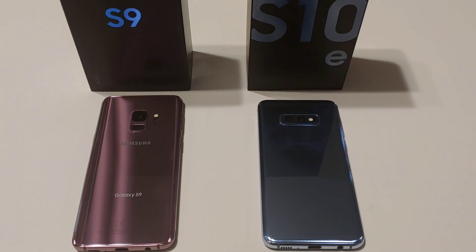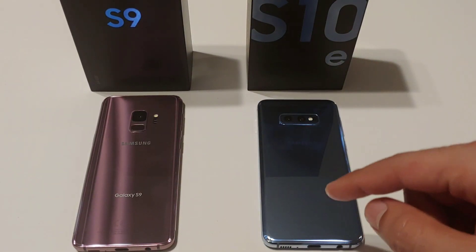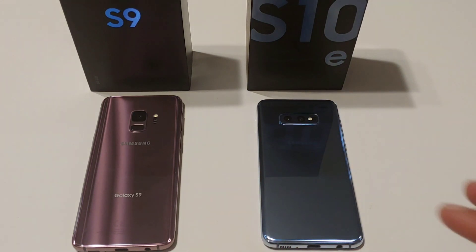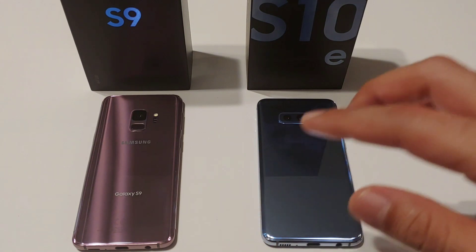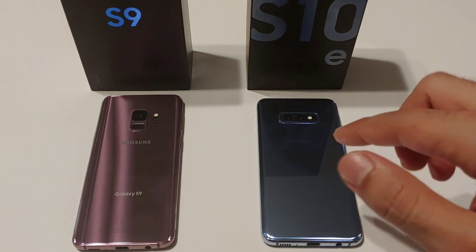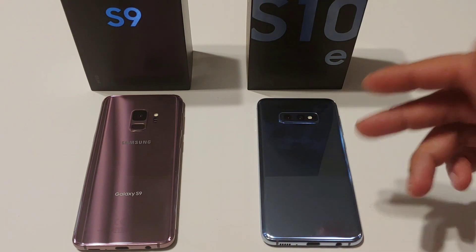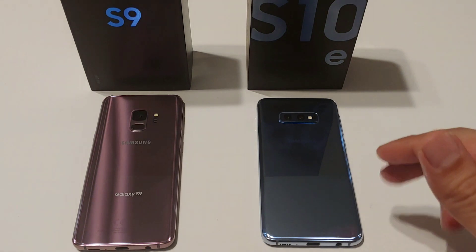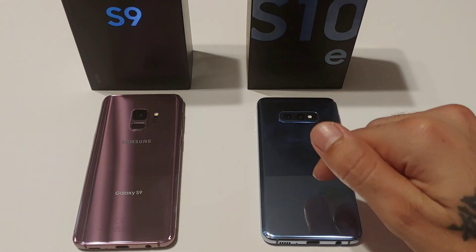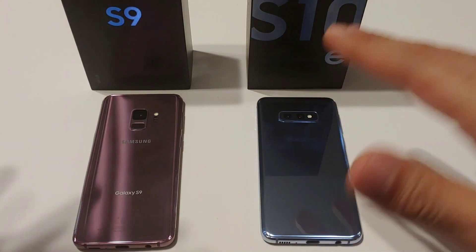Hey, what's going on YouTube, this is sickeric back again with another video. Today we are going to be doing a quick sound comparison with the speakers, comparing the Galaxy S9 and the Galaxy S10e. The Galaxy S9 is going to have the same speaker setup as the S9 Plus, same with the S10e — it's going to have the same speaker setup as its bigger brothers, the S10 and the S10 Plus. I was pretty surprised about the sound coming from the Galaxy S10 pumping through these speakers — really, really nice.